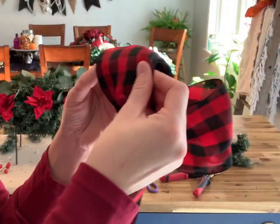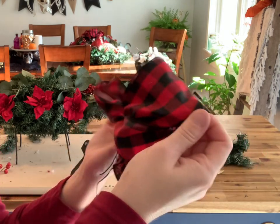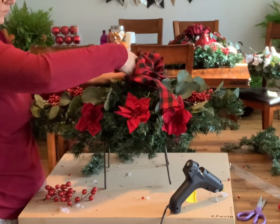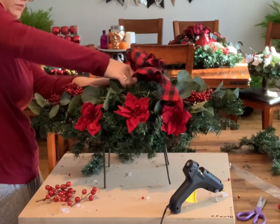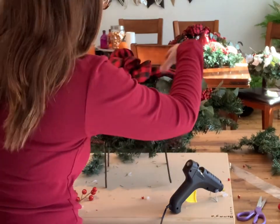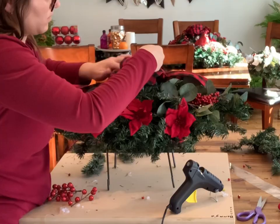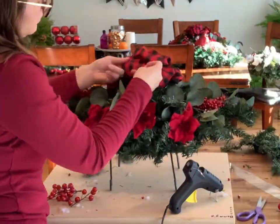Once secure, go ahead and fluff your bow out by pulling the loops apart. Don't worry if it looks like a mess at first — just play with it to get the desired look. Add it onto the top of the arrangement by connecting the wire tie to the greenery, then secure it with hot glue once it's positioned how you want. I ended up tucking the tails under to create two more loops, so this bow had eight loops total.